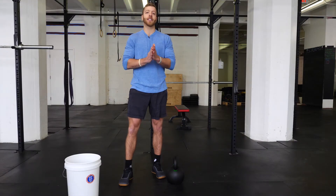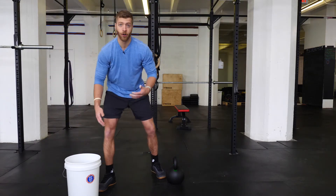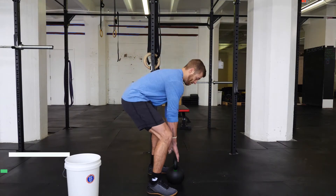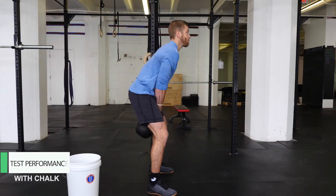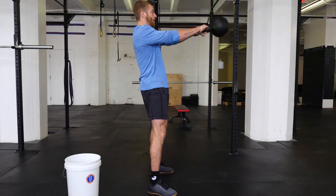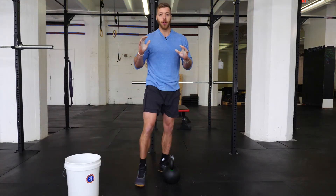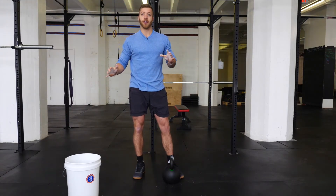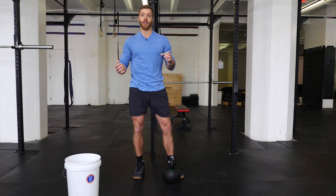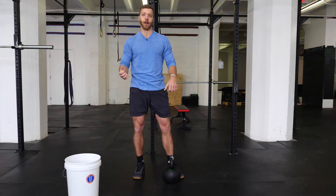Now let's see how this kettlebell feels with chalk on our hands. Similar to before, we're going to do some Russian kettlebell swings to see if there's any slippage. There was a noticeable difference between non-chalk and chalk, as with most metals. It felt really locked in — similar to how a new barbell feels when you put a little bit of chalk on and get a good grip. I think you're going to really like how it feels in the hand.